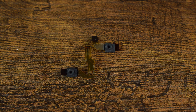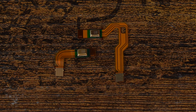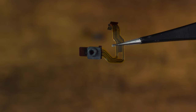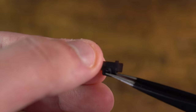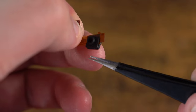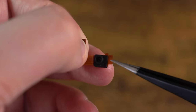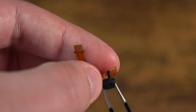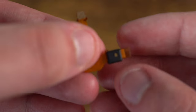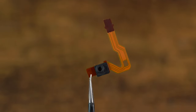With both microphones now removed, we need to replace them with the replacement parts. The replacement parts do not have the rubber around the microphones, so we will need to carefully remove the rubber from the broken microphones and swap them over to the new ones. Remember to take your time and don't rush this process. Once done it should look something like this.